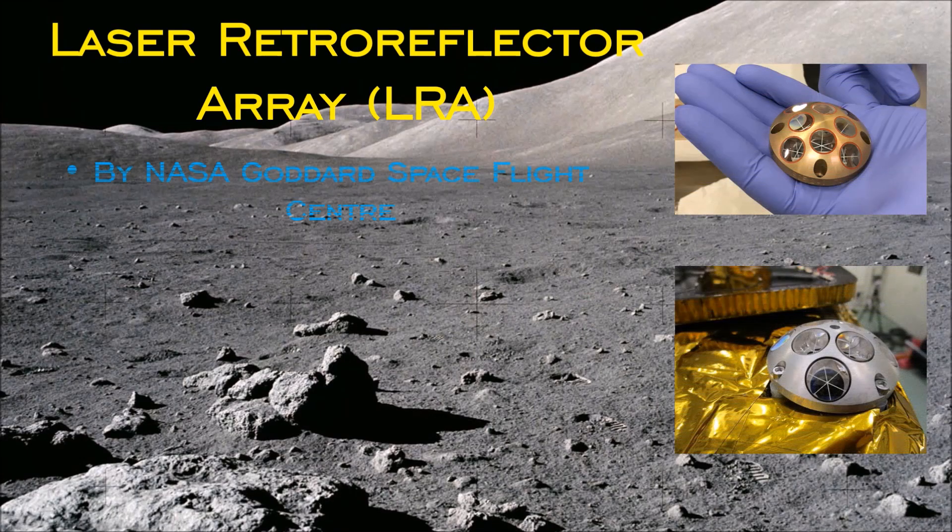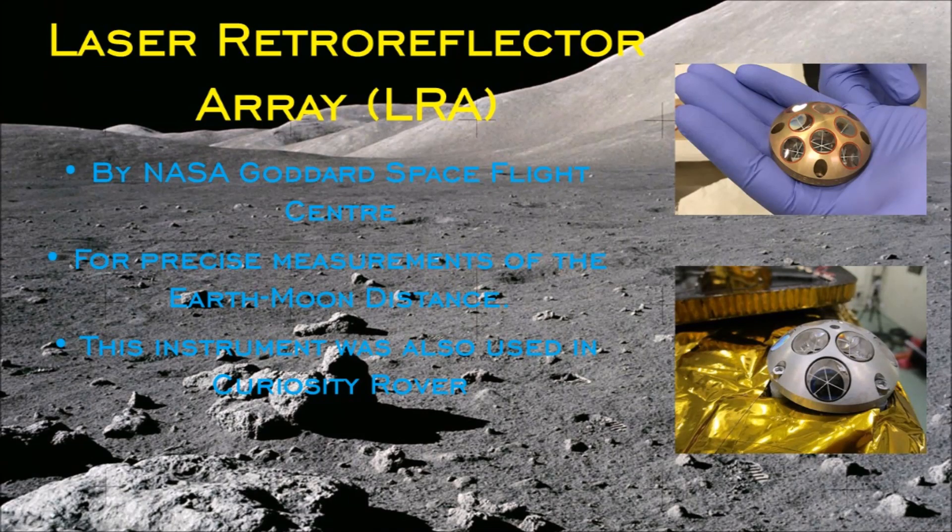Fifth, the Laser Retro-Reflector Array (LRA) by NASA Goddard Space Flight Center, for precise measurement of the Earth-Moon distance. This instrument was also used in the Curiosity rover sent by NASA to Mars.